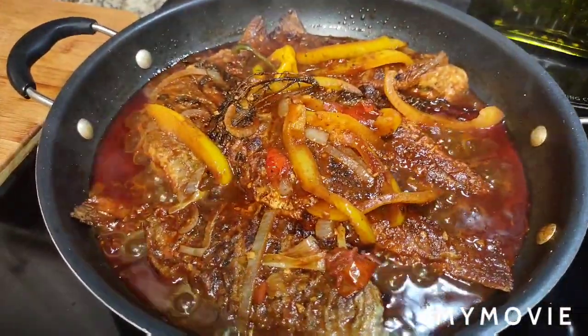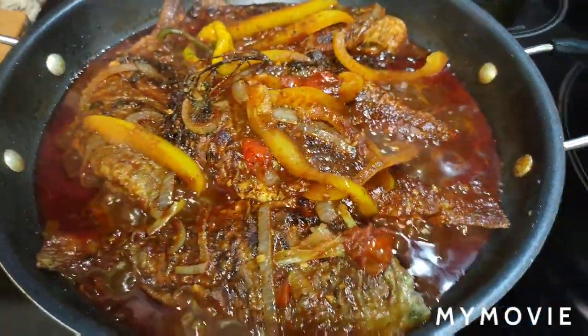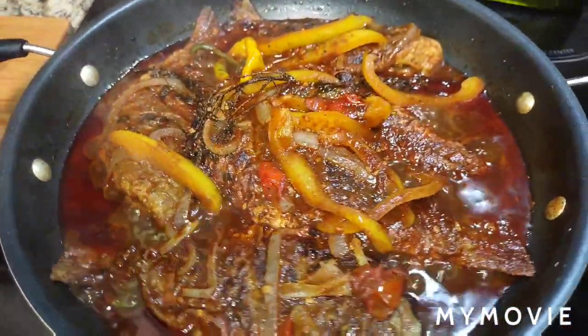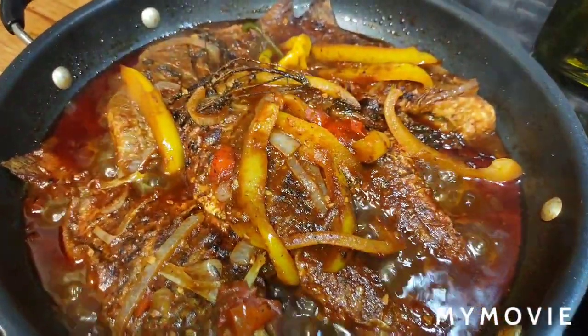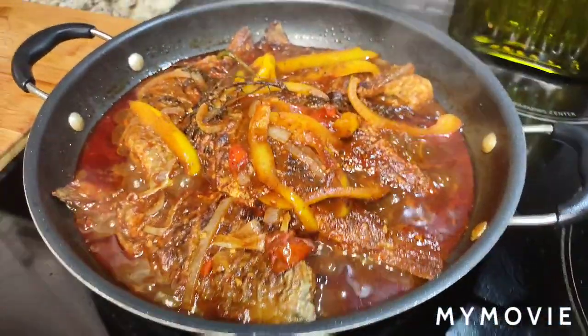What's up goodies, welcome back to my channel and to my kitchen. Today I'm about to show you how I made this brown stew fish — fast, easy, and simple. If you have not subscribed, make sure to do that and turn on your post notifications so you'll always be reminded whenever I upload a brand new video. You ready to cook? Let's cook!